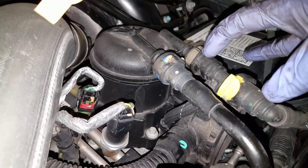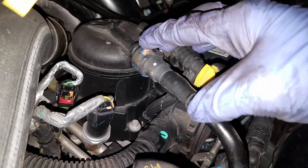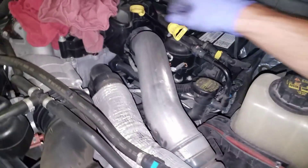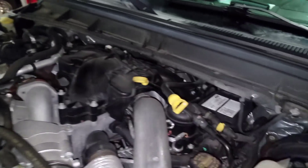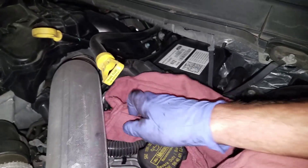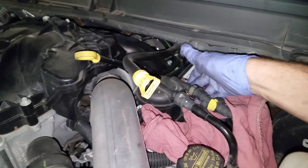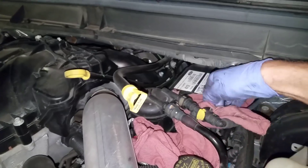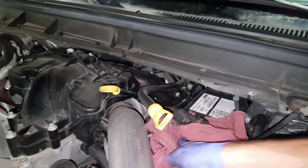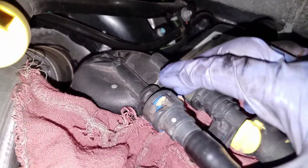We've got two lines here that are connected — we're going to leave those connected. We're going to just disconnect this one and disconnect this one. What I like to do prior to disconnecting those lines is shove some rags down in here, down in the nooks and crannies, just to catch as much fuel as I can because it is kind of messy. Sometimes it's got a pocket of air and it'll blast all over you.